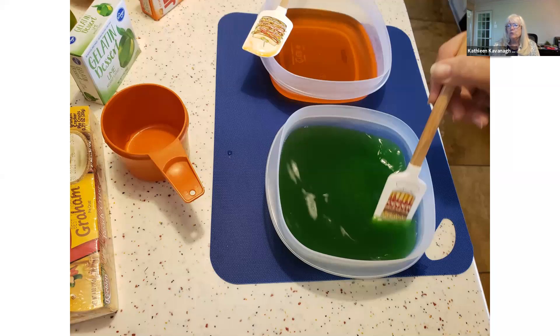The recipe says to let it cool. Since I hadn't made this before — usually when you make Jell-O, you have the boiling water and then you put ice water in it. But the recipe didn't say anything about cold water, just the hot water.